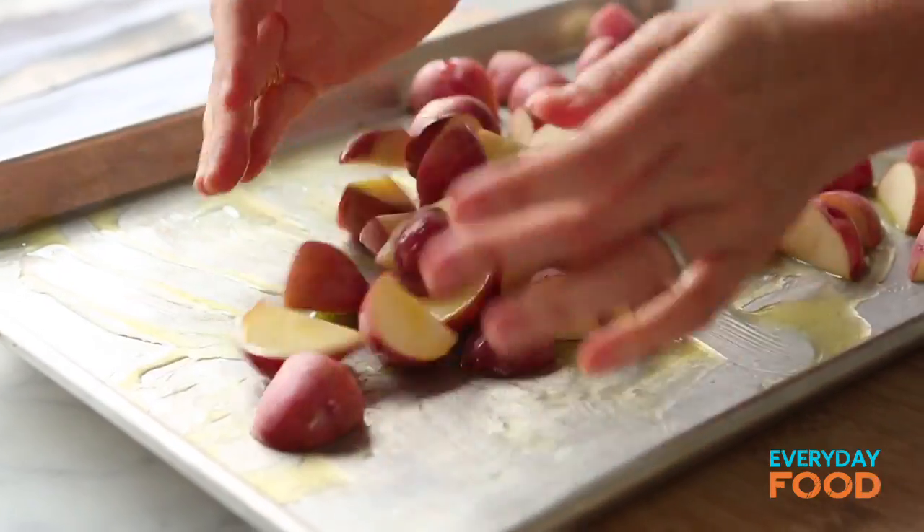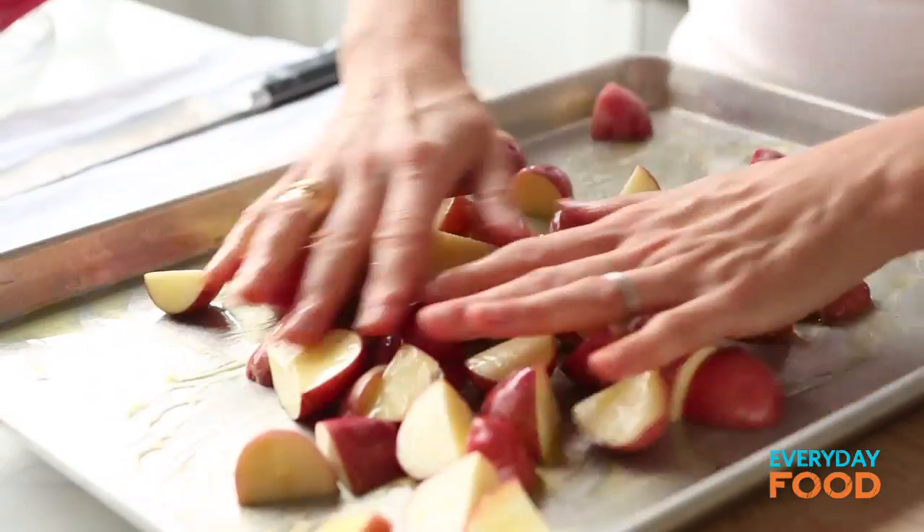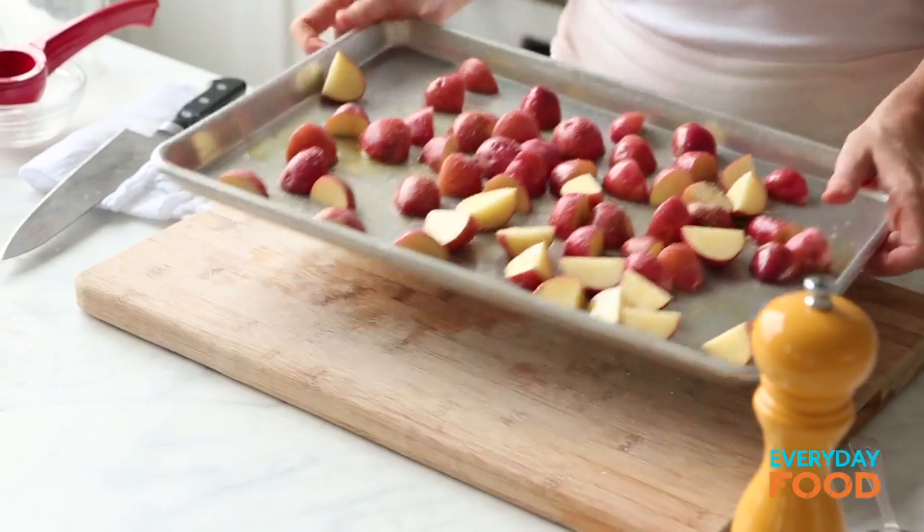Then two tablespoons of olive oil. Shake it around — just use your hands. Sometimes your hands are the only tool that is going to do the job properly. It's not chicken after all. Season with salt. Into the 450 degree oven for 15 minutes.